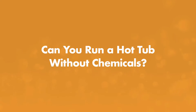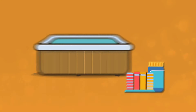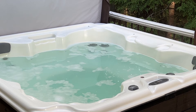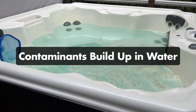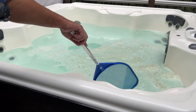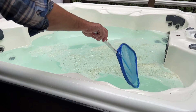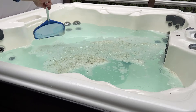Can you run a hot tub without chemicals? Unfortunately, you need some chemicals in your water. A hot tub without chemicals quickly becomes a giant bathtub. Any time people get into the water, they leave behind body oil, lotion, dirt, and even dead skin cells. Without chemicals to kill off those contaminants, your hot tub would quickly become murky, full of algae, and unhealthy to use. But even though your hot tub can't be completely chemical-free, there are ways to reduce the amount of chemicals you need.